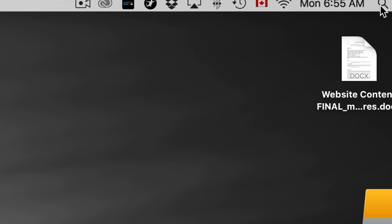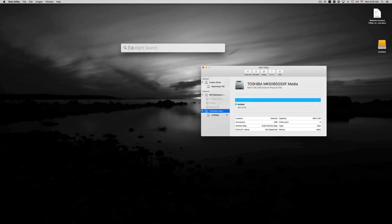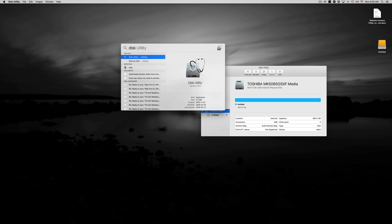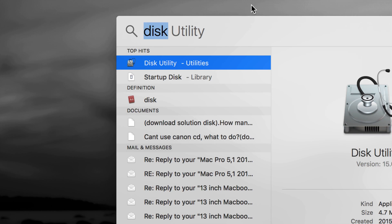To find Disk Utility, just click up here and type 'disk' into your Spotlight search. You should see Disk Utility right away. Let's open it up.